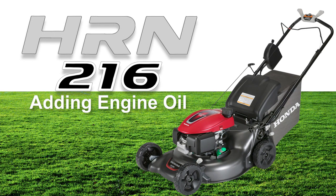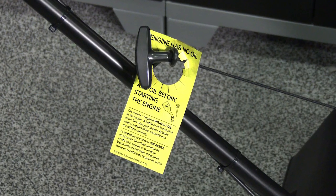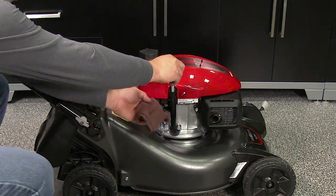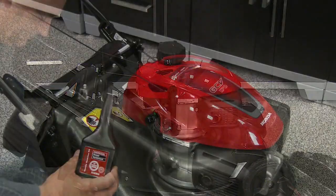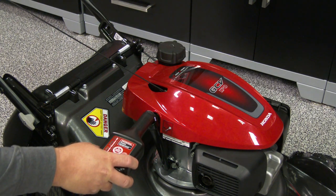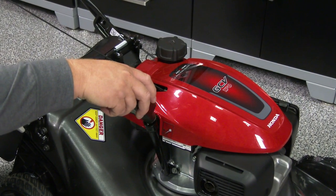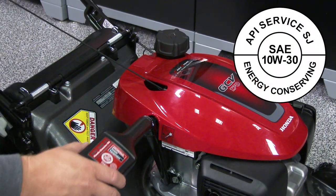Your new Honda lawnmower was shipped with no oil in the engine. Don't attempt to start the engine until after oil has been added. To add oil to the engine, unscrew the dipstick from the oil fill tube and set aside. Empty the entire contents of the oil bottle that came with the lawnmower, which is 12 fluid ounces. If you choose to use oil other than the supplied oil, make sure you're using SAE 10W30 SJ or later oil.